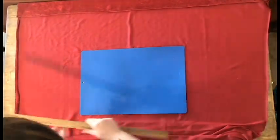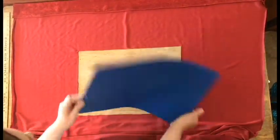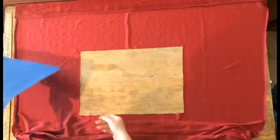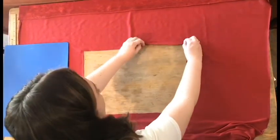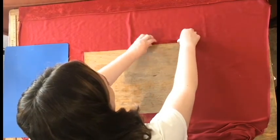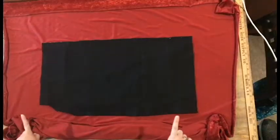I used a pen to outline it and then cut it out. I added little notches at the corners so I can flip this edge over and hot glue it down to give the front a nice clean edge.